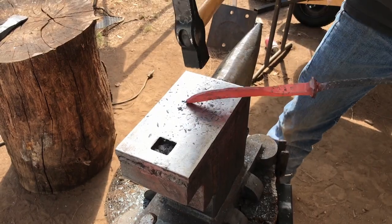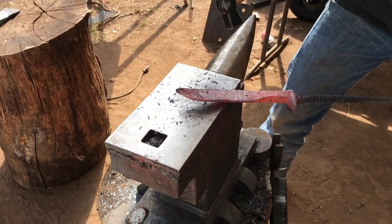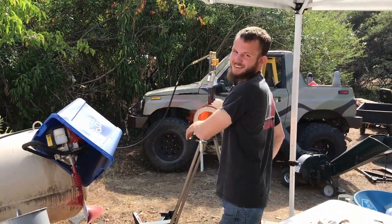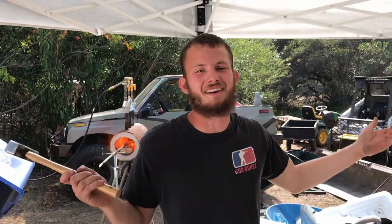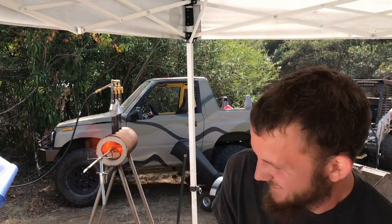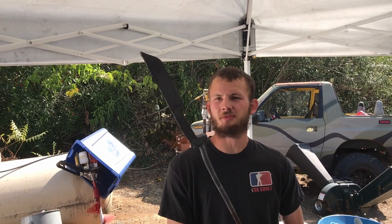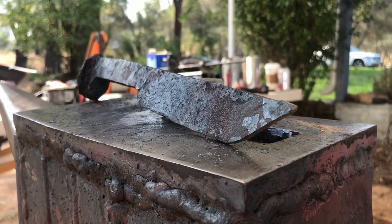No, that was wrong. I don't know what I'm doing. One eternity later — first forge was a success. It's close enough.